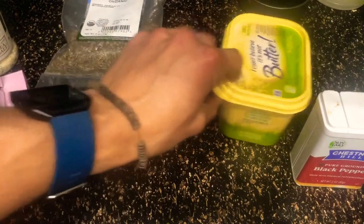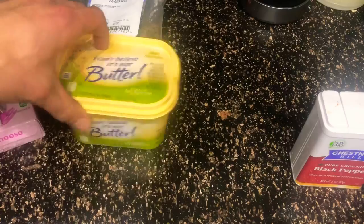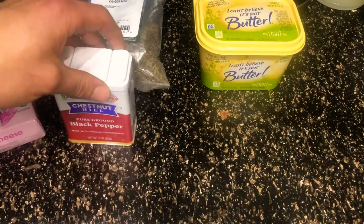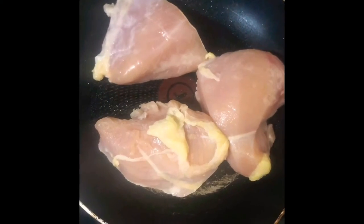We're going to use 45 grams of light butter — 35 calories per tablespoon — then some black pepper, and of course you're going to want a spaghetti squash.